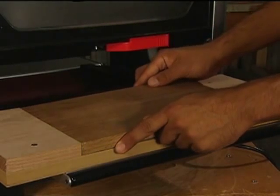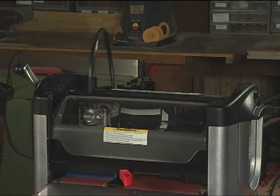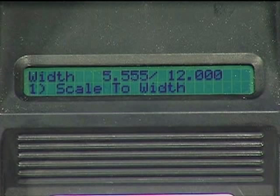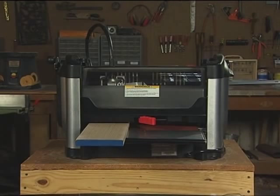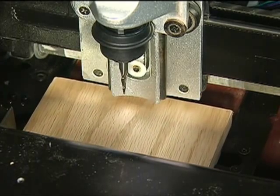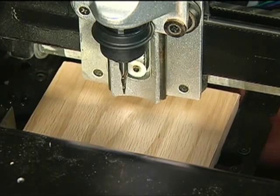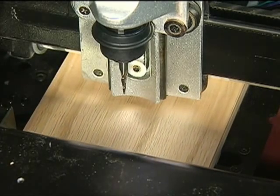If the board that you insert does not account for this extra length, then the machine will ask you if you want to scale the project or insert another board. It is recommended that you insert the right sized board in this case, because scaling can have some unintended consequences. On our project we will select Yes, stay under rollers. This is why we need a 19-inch board to complete the 12-inch long project we laid out in the software.